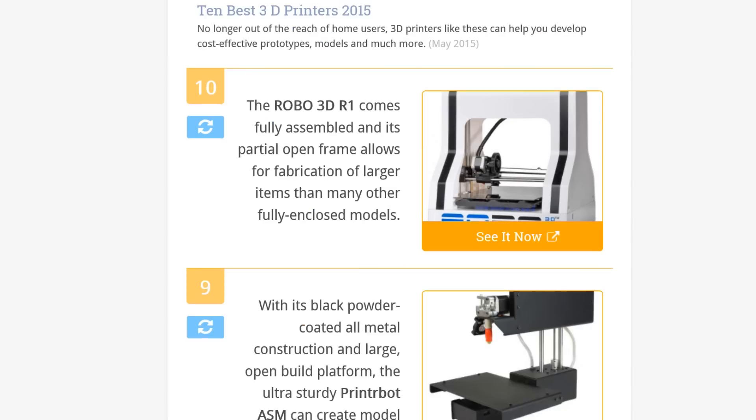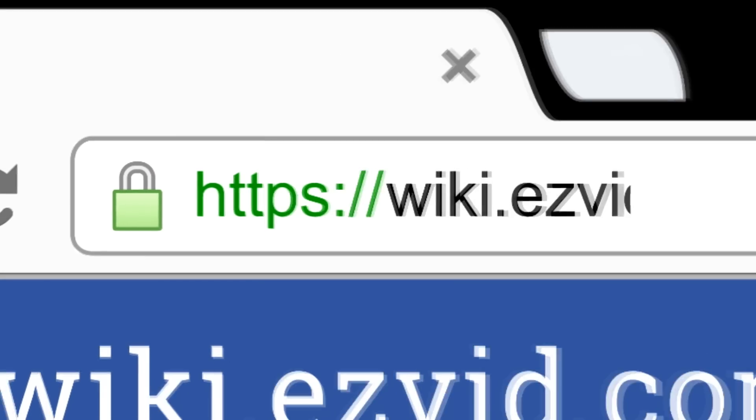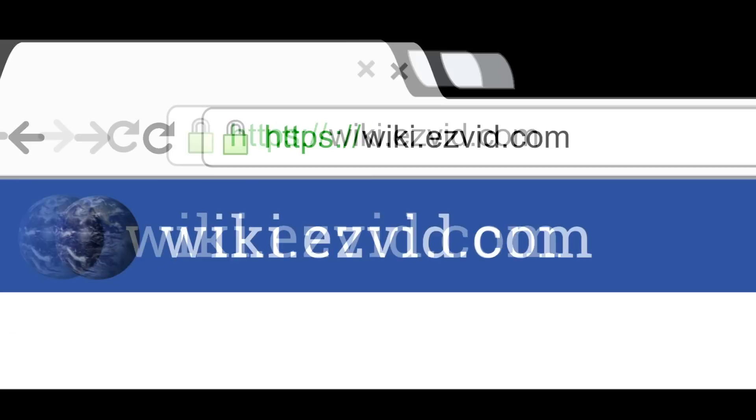To see all this stuff, go to wiki.easyvid.com and search for 3D printers, or click beneath this video.